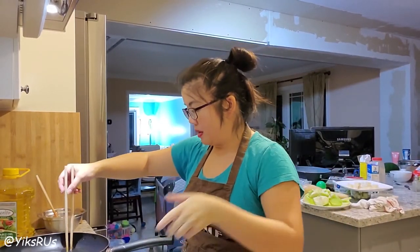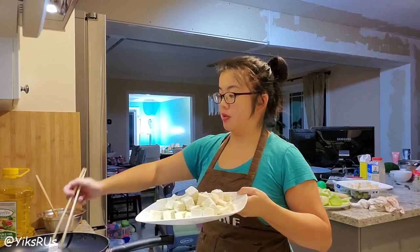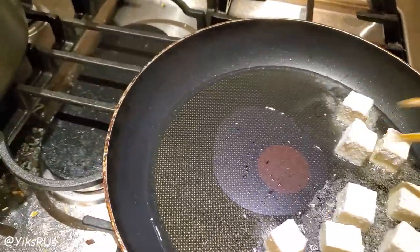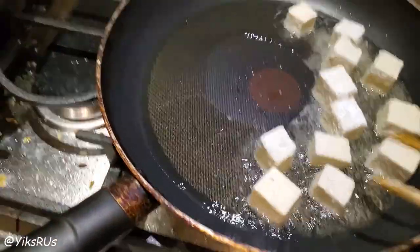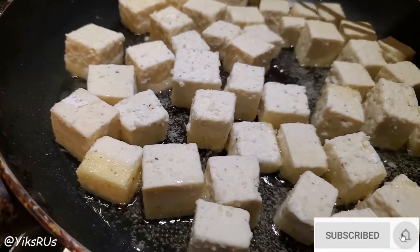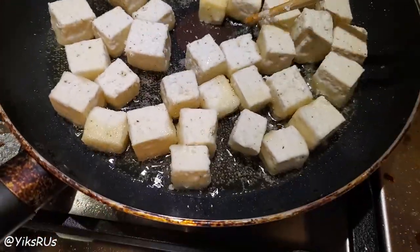I did let it heat up a little bit longer and it's nice and sizzling now, so I'm going to go ahead and pop these in — hopefully they won't splatter too much. I have it on a medium heat and I just keep flipping them so that all sides are nice and golden brown. You do have to keep watch on them because last time I did burn a couple pieces. It's probably faster if I had a deep fryer, but I don't and I don't want to use that much oil either. You can see it's starting to get a little bit of color, so now I'm just going to flip them.